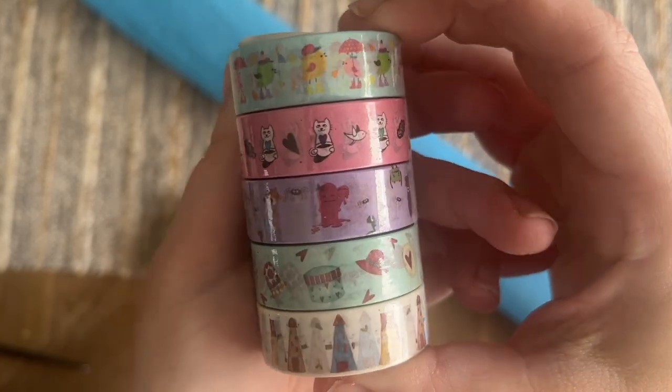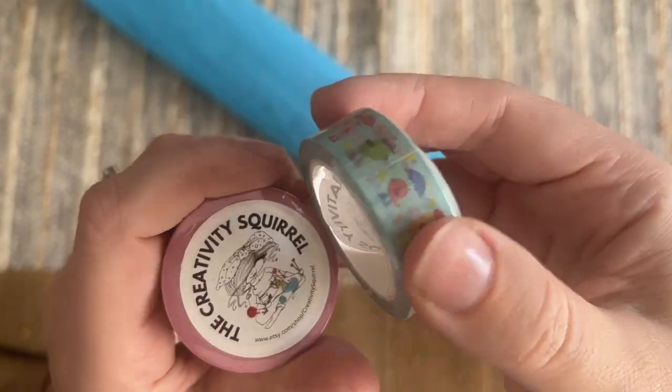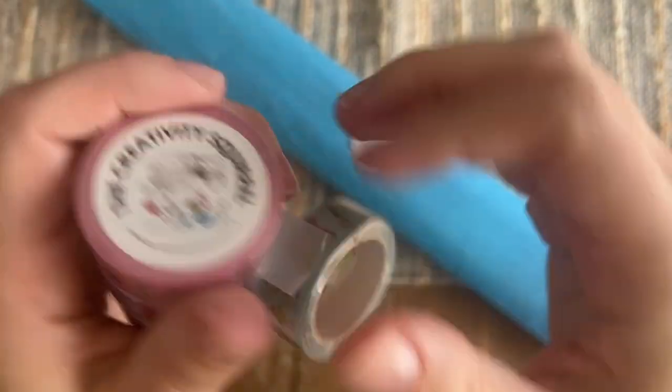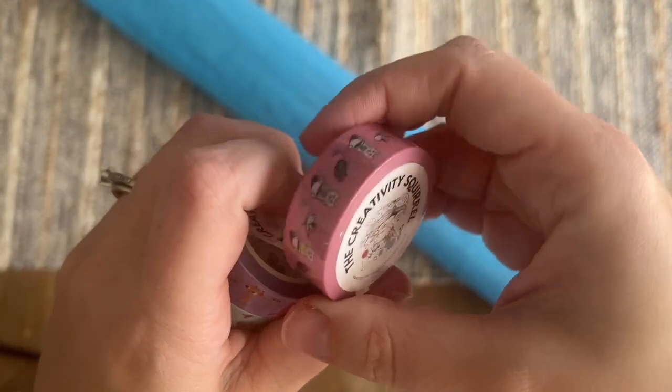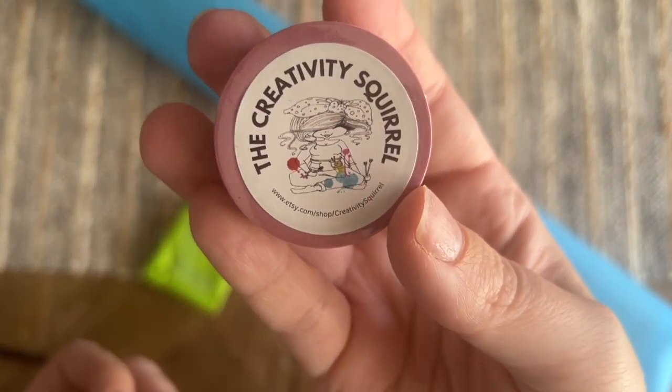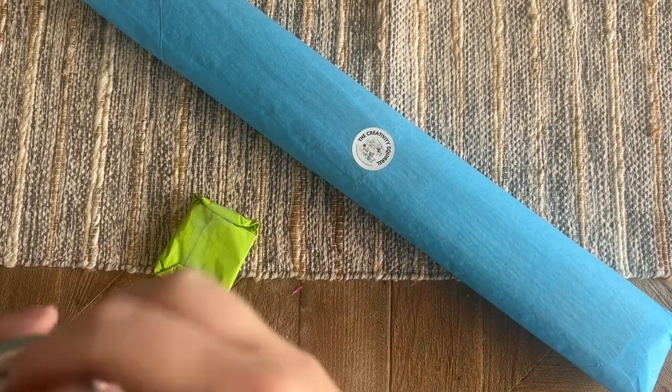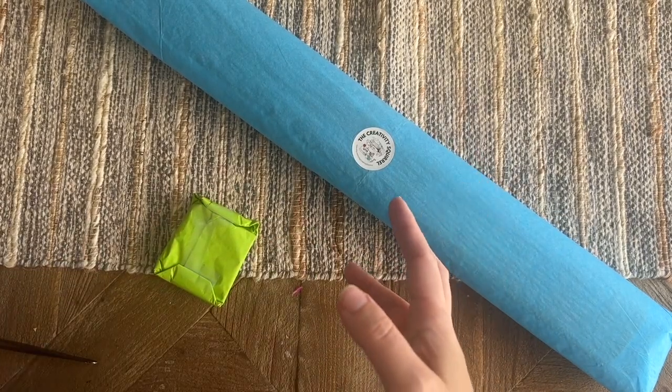Here's the branding on the side of the washi tape — so cute! Fun accessories. If you're curious about how to use washi tape with a diamond painting, they're taped on the side here. Right when I start filming is when my cat decides to go nuts — that's just him.